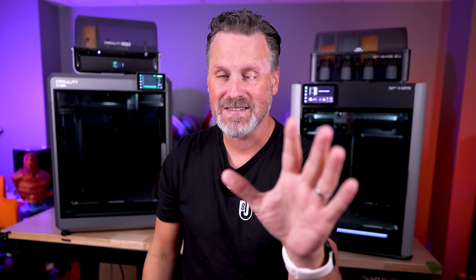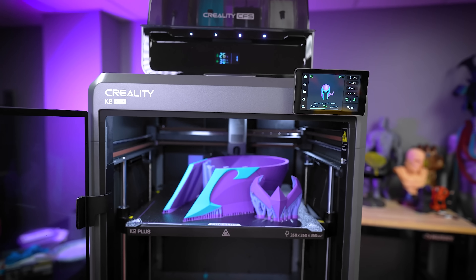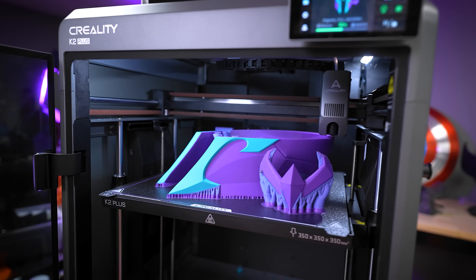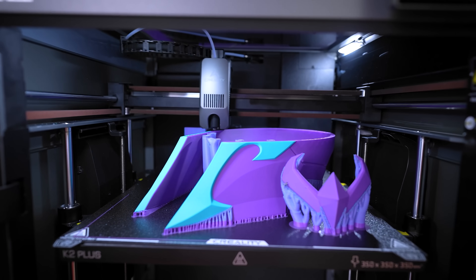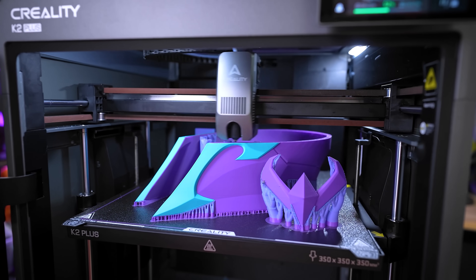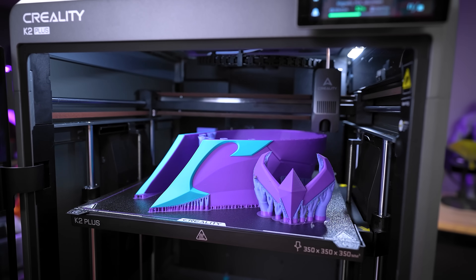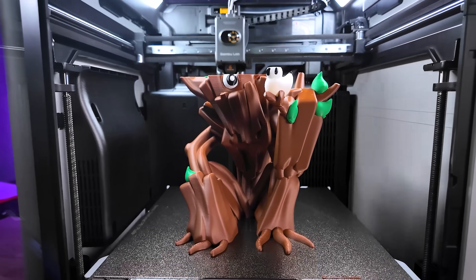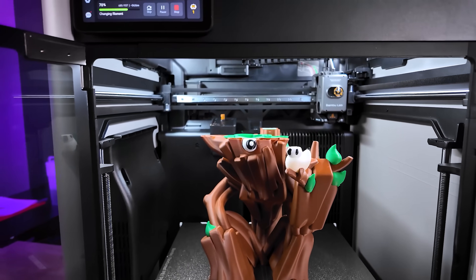Before we jump into the testing, let's go over some of the core features that are similar and different between these two machines. The biggest difference, in my opinion, is going to be the build volume. The K2 Plus has a slight edge here, coming in at 350x350x350 versus the 340x320x340 build volume on the H2S.